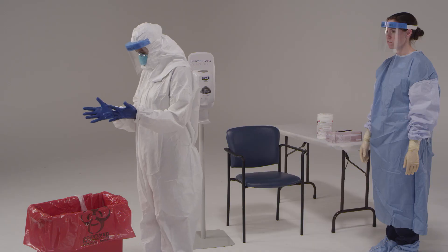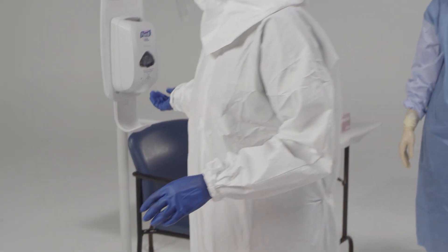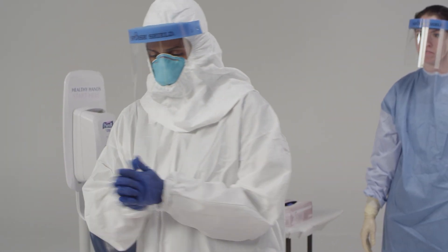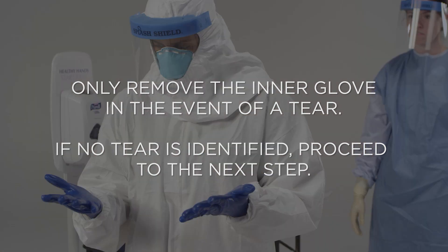Now inspect both sides of your inner gloves, looking for tears or contamination. If you do see a tear, hole, or signs of contamination of the inner gloves, disinfect with EPA-registered disinfectant wipes or alcohol-based hand rub. Then remove the inner gloves, making sure not to contaminate your bare hands. Once the gloves are off, perform hand hygiene with alcohol-based hand rub. Then put on a new set of gloves up to the edge of the coverall sleeve.